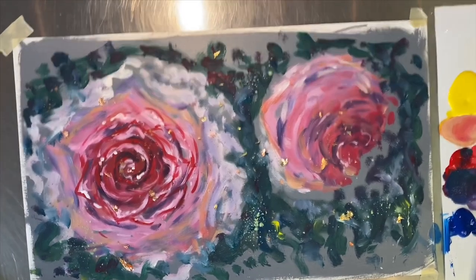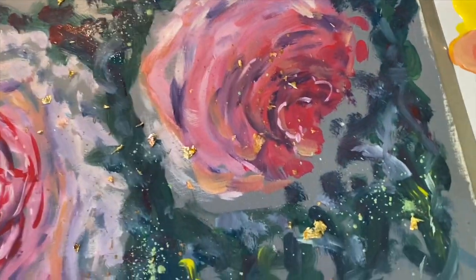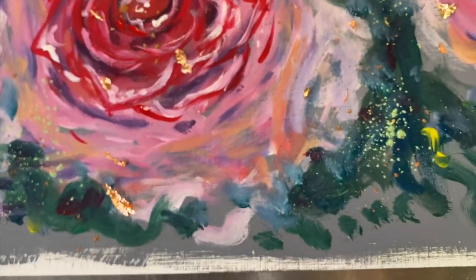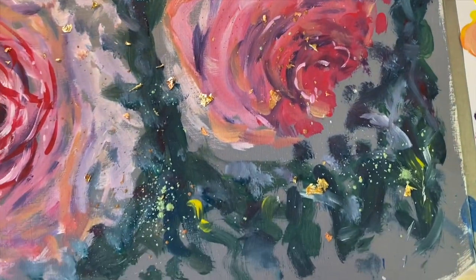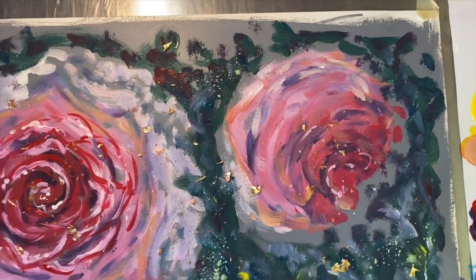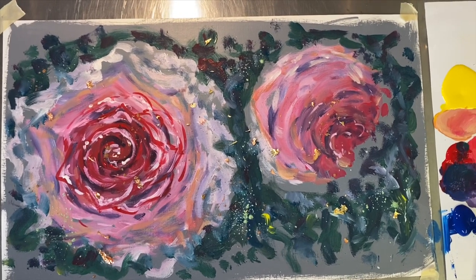All right guys, calling it done. Thanks so much for watching. If you do this activity I'd love to see it — post it and tag Figurating Studios, or post it in the comments. Look how fun and juicy that came out. Thanks for watching everybody — stay peaceful and well. Follow us on Instagram and Facebook: Figurating Studios. Thanks for watching — Trisha Atkinson, art teacher, Figurating Studios, signing off.